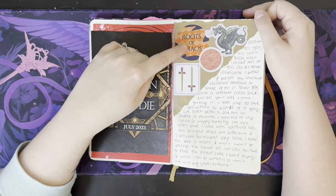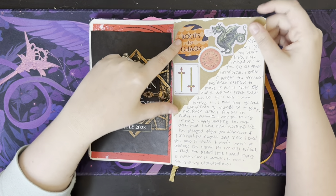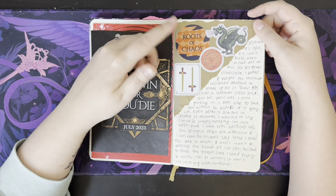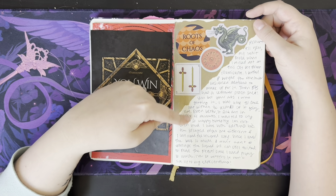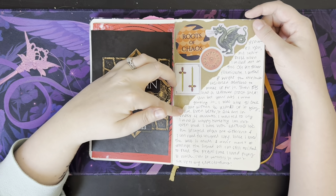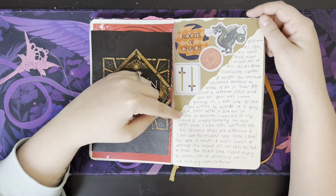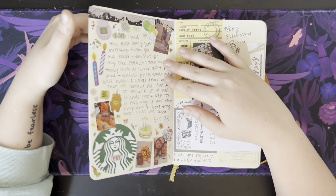This is about the special editions of the Roots of Chaos book — or you might know it as the Priory of the Orange Tree. I'm a big fan of that book and I missed out on the special editions, but they came back with some leftover stock and I was able to get it within — it says 30 seconds of it going live, and it sold out in under four minutes. But I did get it, and I'm very thrilled. It's one of my most prized possessions for sure.